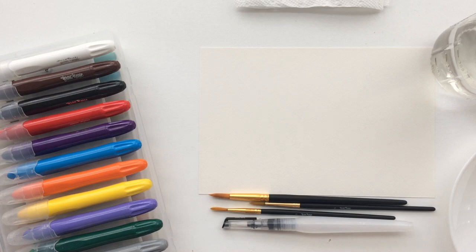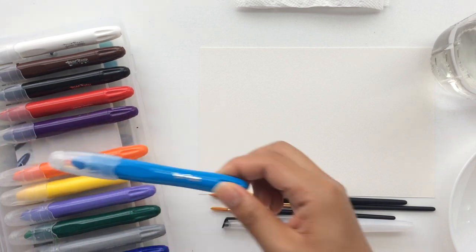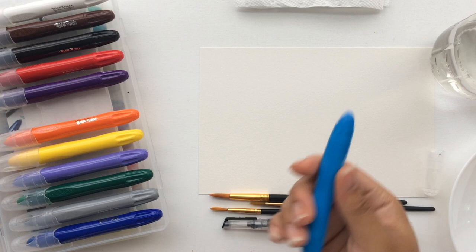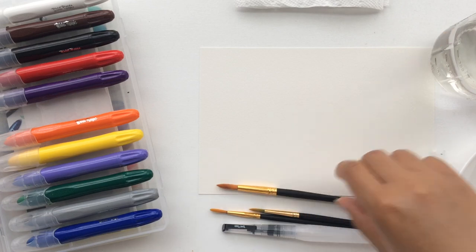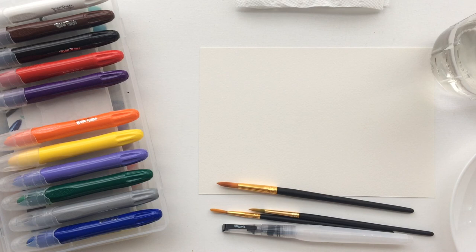Today I'm going to be showing you three different techniques using these watercolor creams along with some water and a watercolor brush or just a standard paintbrush. They're very simple to use — just like using watercolor pencils. So let me jump right in and show you guys how to use them.